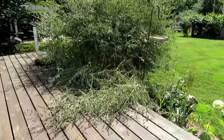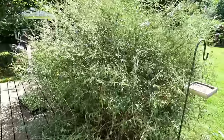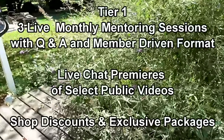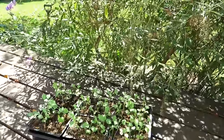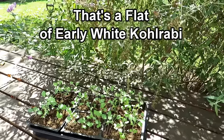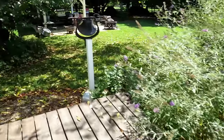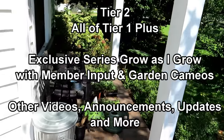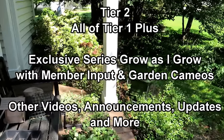I wanted to announce that I'm doing YouTube perks or memberships. I have two tiers. The first tier is really a mentoring live series — I'll be doing three of them every month for two hours, really to help mentor people in gardening and take questions and answers. The other tier is going to be an exclusive series where I design it based around membership input. If you want to check it out, I'll have the details.